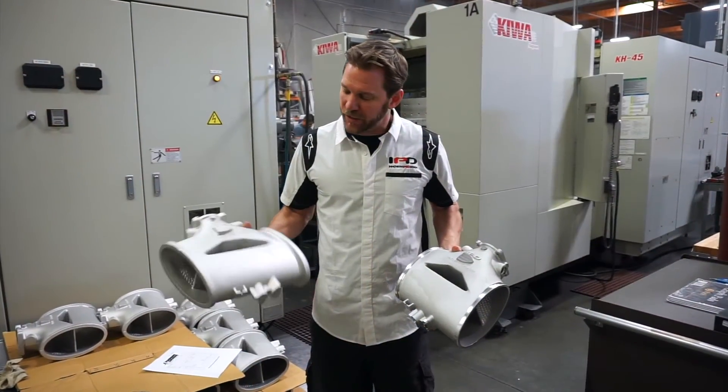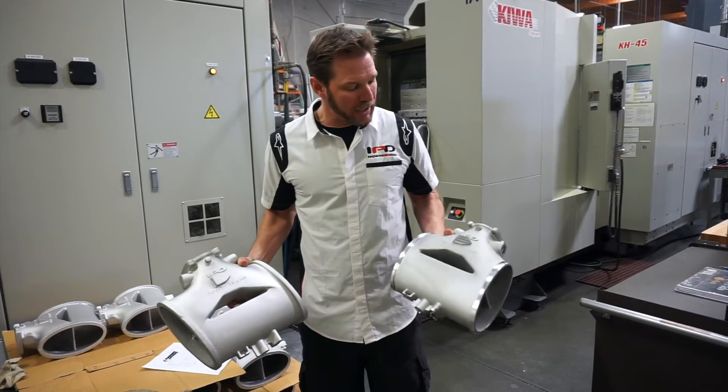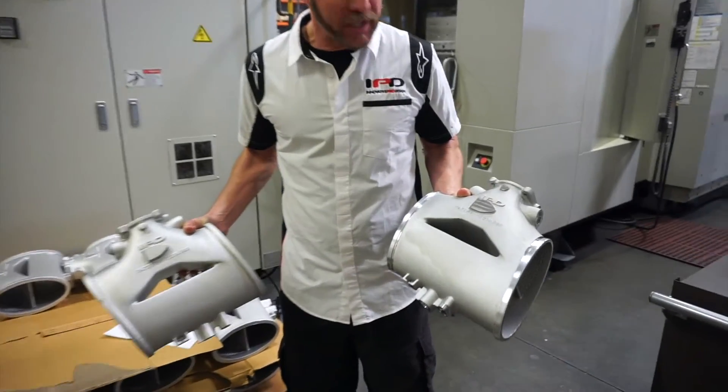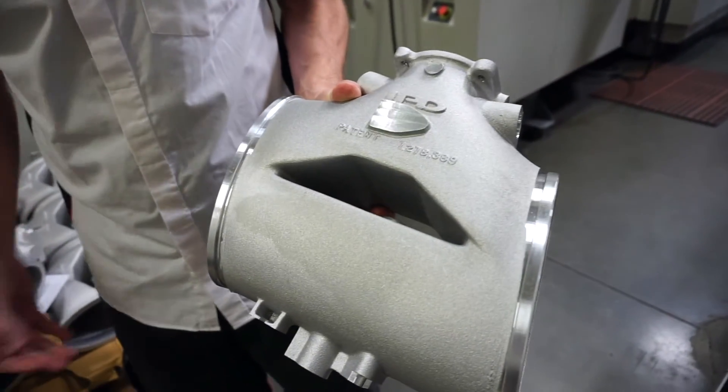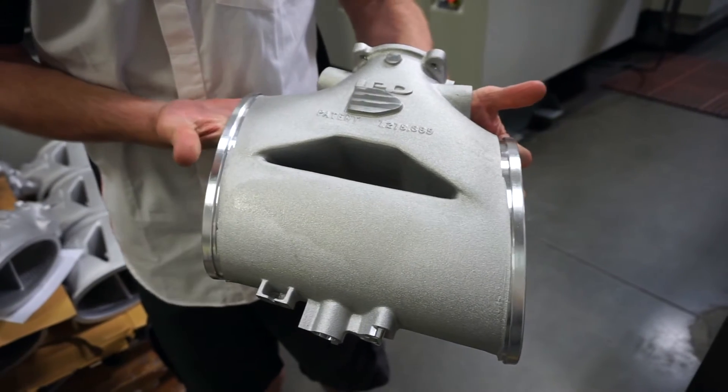Here we have an example of the unfinished IPD DFI plenum and the finished piece. This is going to be for a 997.2 Carrera or a 987.2 Cayman or Boxster.